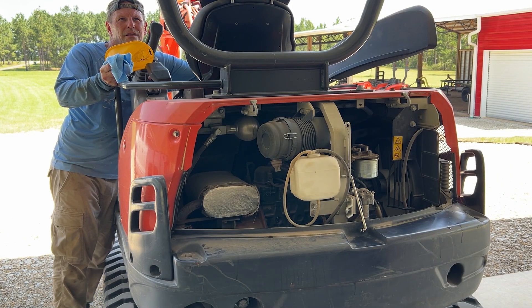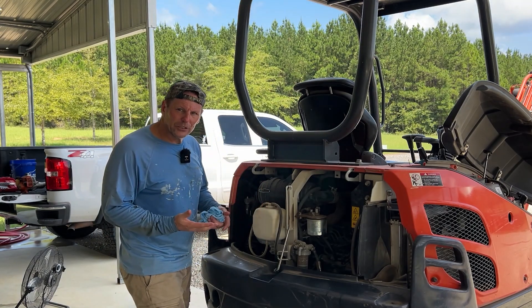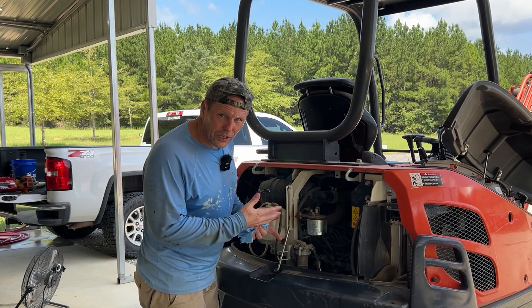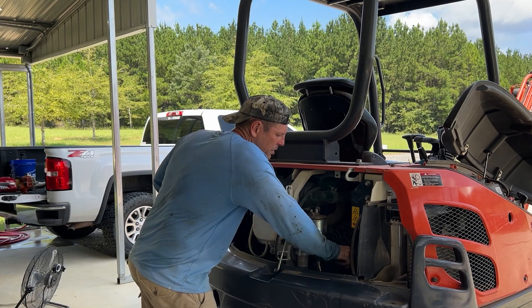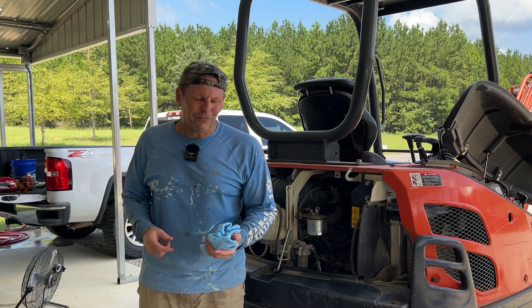Here goes nothing. It won't take long for that oil to circulate. I've done my mental check — everything that I've touched, I've made sure to put back. The drain plug is tight, filter is tight, no leaks on that little run-up. I've got the fill plug in and the dipstick in. The oil has been changed on our mini excavator.